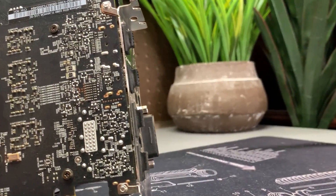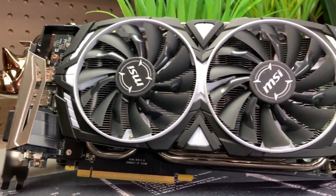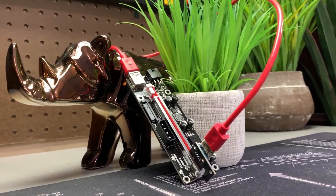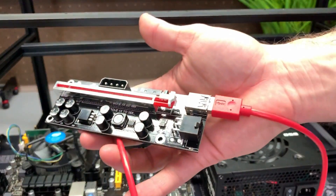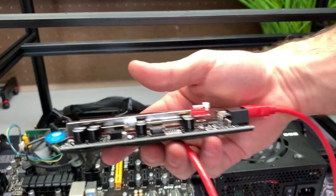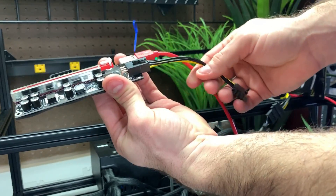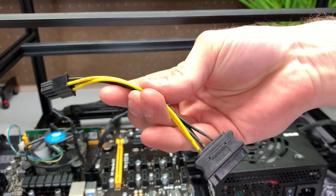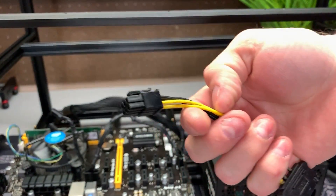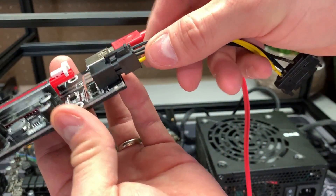Now let's install our first GPU. If you're only running one or two GPUs on your mining rig, you might be able to get away with running them directly off the motherboard. If you've got more than two, you're going to need to use risers like these — link to those is in the description below. You can screw the risers onto this mining frame, but I like to just float them. First, connect the power to your riser. Some risers come with SATA to 6-pin adapters. It's important to note that if you're using a SATA cable to power your risers, don't power more than two risers off any one SATA cable. I don't recommend using Molex for really anything unless you absolutely have to.